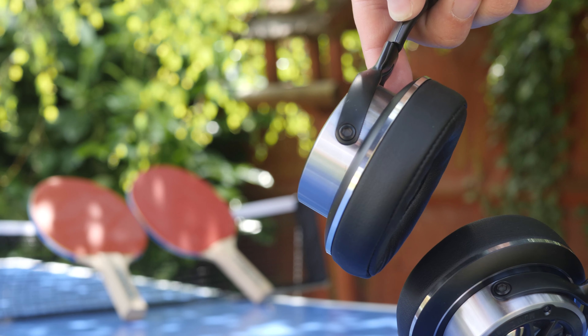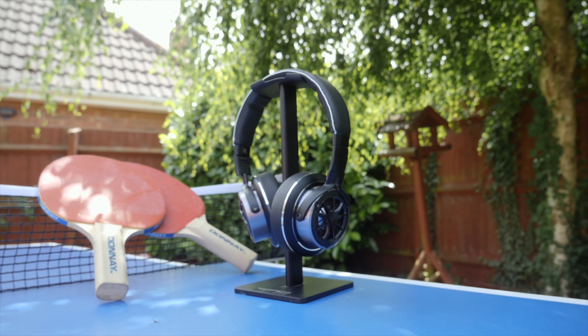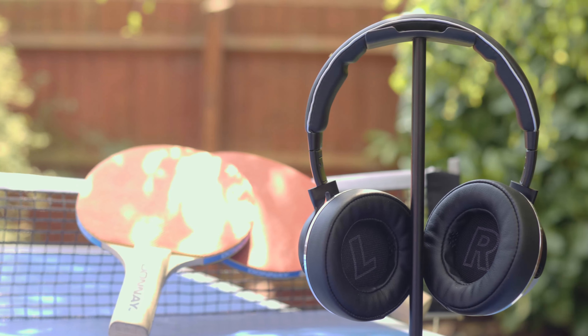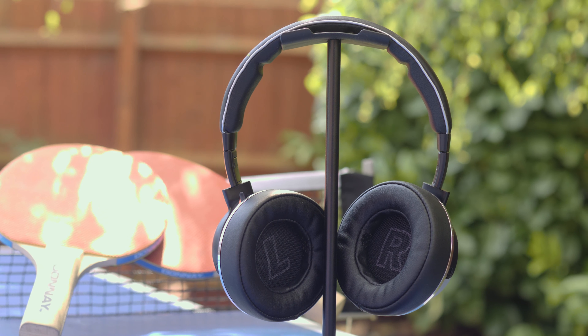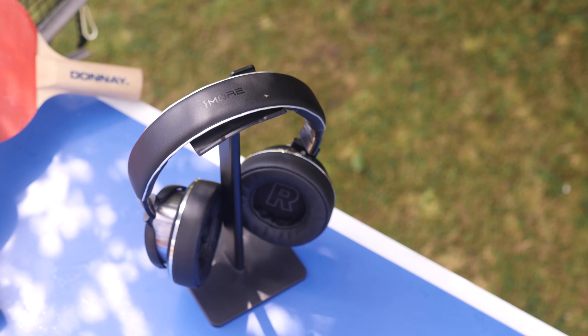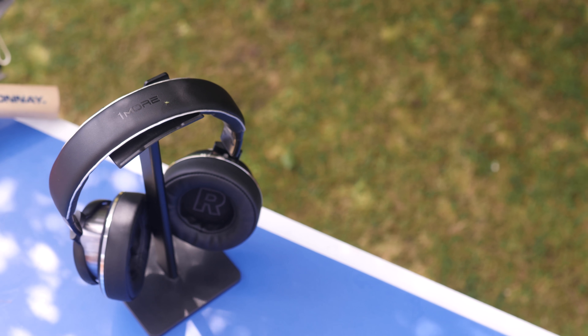What's perhaps more standout than the colours is the triple driver design of these headphones. That essentially means you have separate drivers for different frequency ranges, optimised specifically to deliver those frequencies rather than trying to cover the whole spectrum. It stops the bass from distorting any mids or treble, and it really adds some great spatiality to the sound.